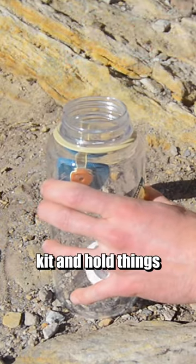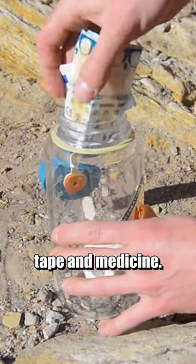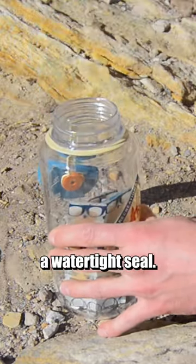You can use one as a first aid kit and hold things like band-aids, tape, and medicine. This is because they're leak-proof and form a watertight seal.